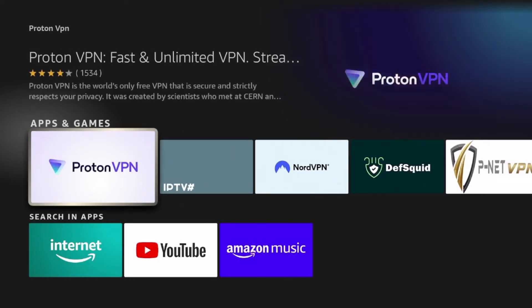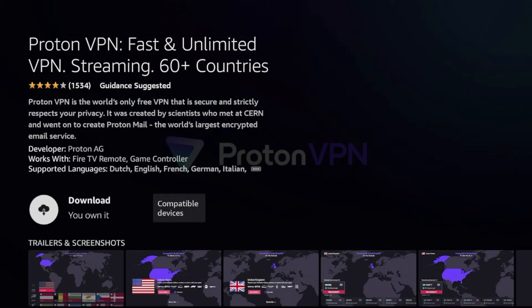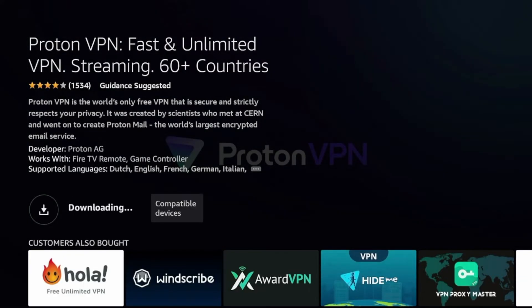I'm going to go ahead and click ProtonVPN. Once I do that, go ahead and click Download once you're on the download page. You're going to have to wait a few seconds for ProtonVPN to download on your Fire Stick.